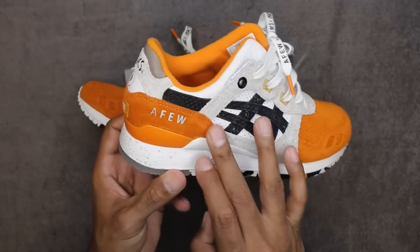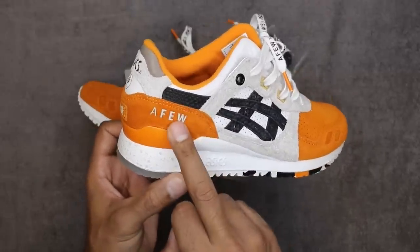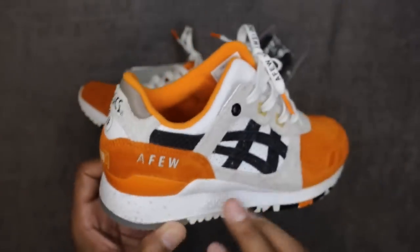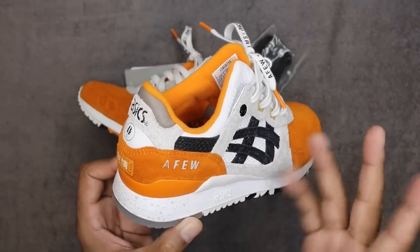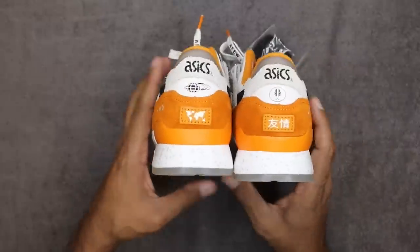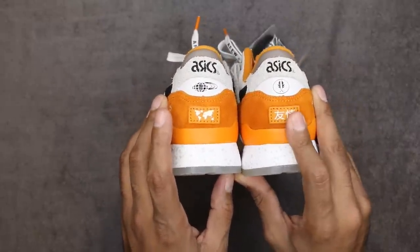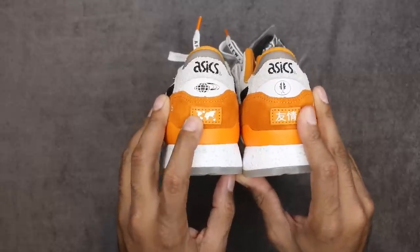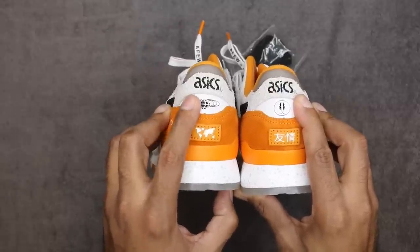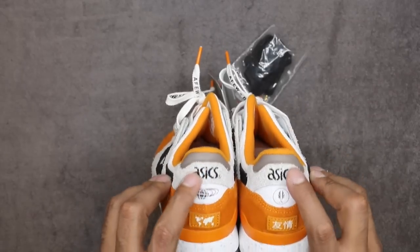Rolling into the heel cup area, you've got a nice suede again with the A-Few stamping in there. Looks like 3M but it's probably just a flat white on the debossing — so it's probably painted in there. Not 3M, but it has a nice feel to it. Across the heel cup area you have Japanese text — if I'm not mistaken, I believe it's Japanese — and then you have a globe, A-Few, and then the Beams insignia inside the heel window.